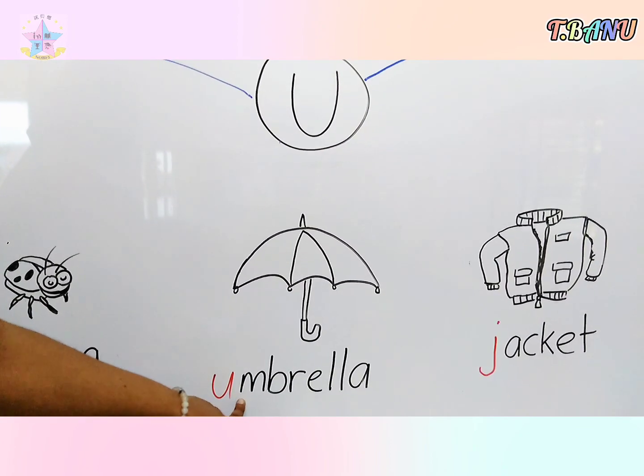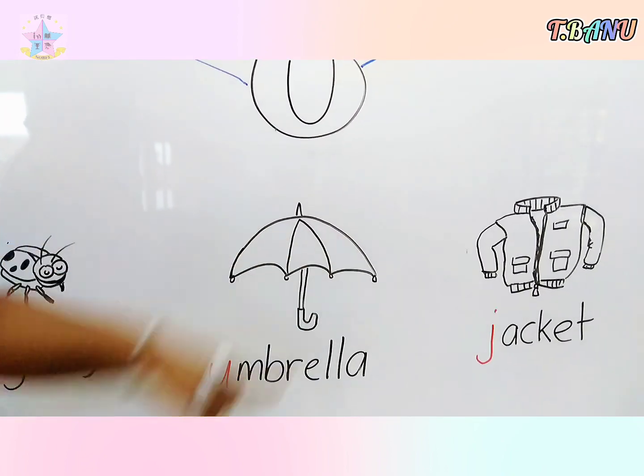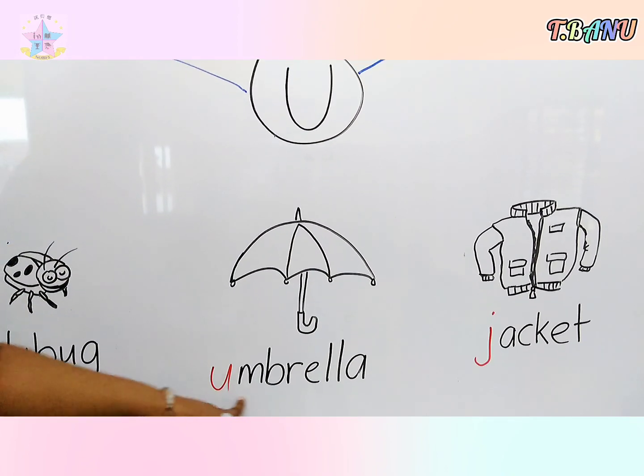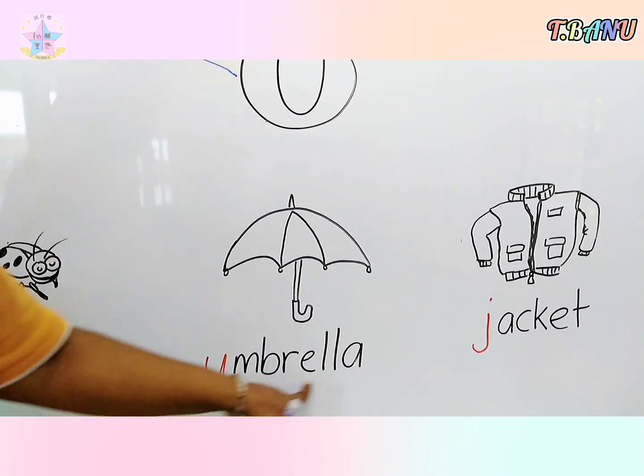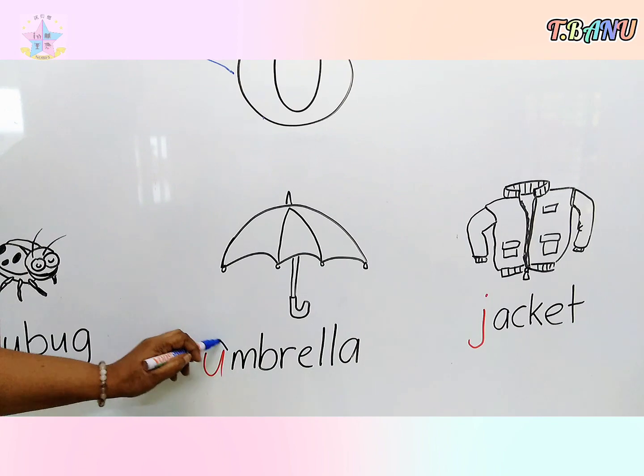Okay, look over here. This is called umbrella. Umbrella starts with U, so circle the letter U and match to the big letter.